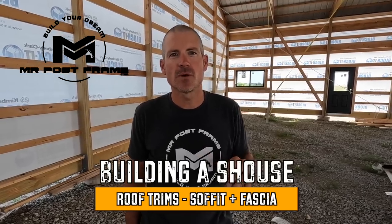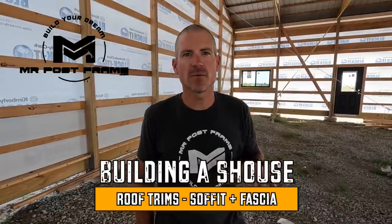Welcome back to the show. My name is Paul, and on our channel we do all kinds of videos on how to do stuff pertaining to post frame homes and buildings. This week's been tough because we had some issues with steel that wasn't the right length and trims that weren't right. When you're doing stuff on your own, that's just part of the game. Today we're going to cover soffit and fascia. Our ridge cap we're waiting on, so we'll cover that in our next show.